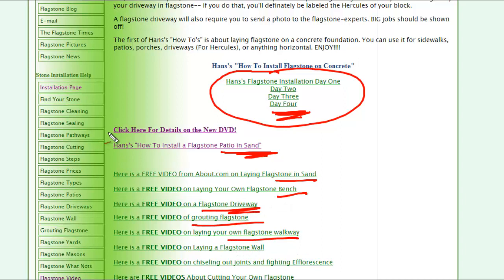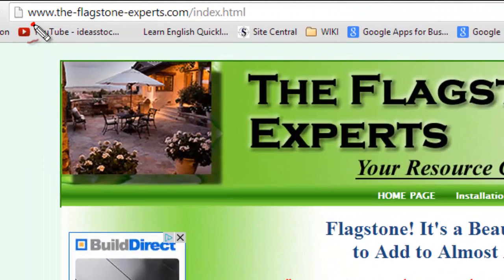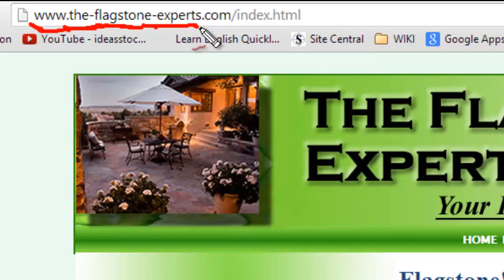We also have all other types of tutorials for cutting, pathways, sealing — you name it. There's something here to help you save a lot of money and lay your stone or flagstone patio. Come by to the-flagstone-experts.com to get your free videos and tutorials on laying flagstone.